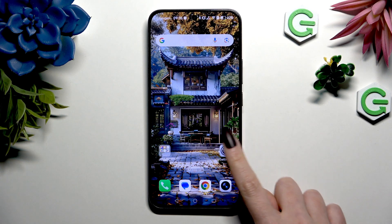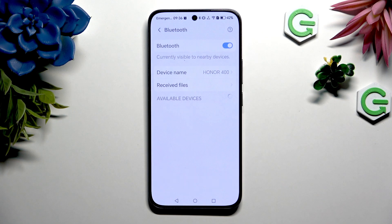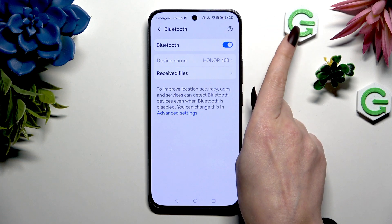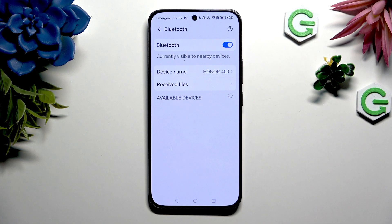Begin by opening Settings. Now tap on Bluetooth, and activate it using the switcher at the top. Then wait for available devices to show.